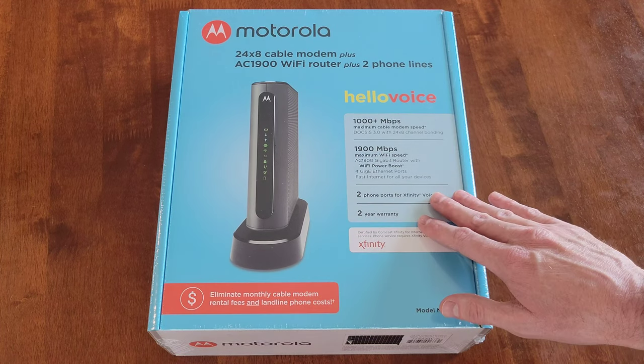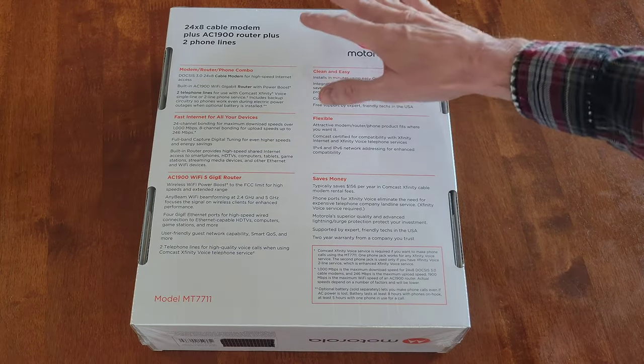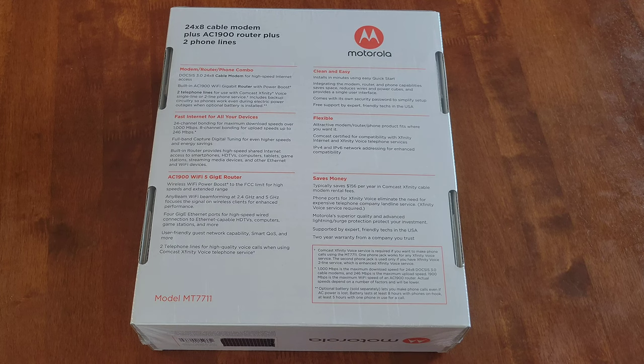Here is some information on the front of the box about this modem router phone line combination. And then here is a lot more information on the back of the box that you can read through to see if this is the right modem router and phone line combination for you. I'm going to take everything out of the box and get it organized, and then we'll go from there.